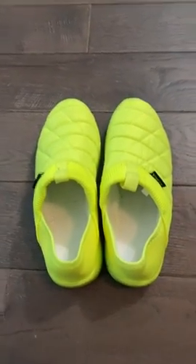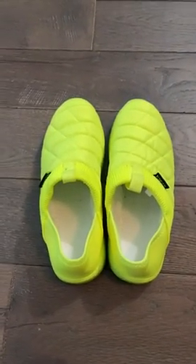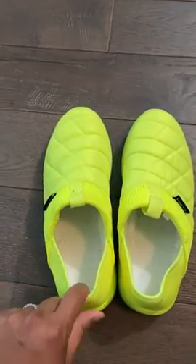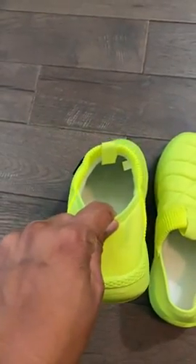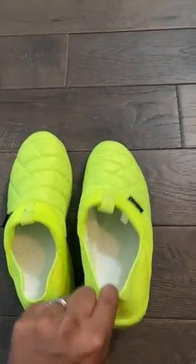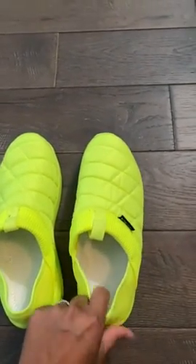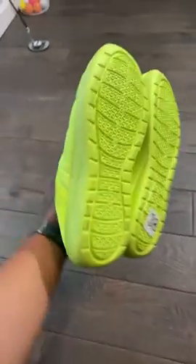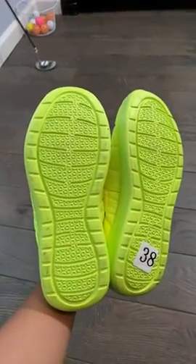I got a size seven — I usually wear seven and a half to an eight. As you can see, there's not really any real support, just softened on the inside. Here it is from the side and the bottom. I've already worn these around the house.